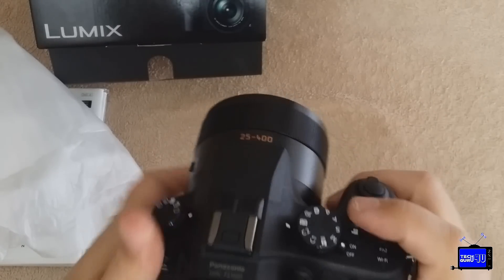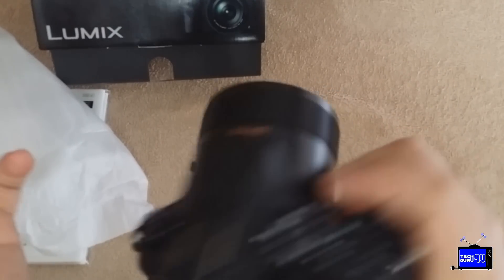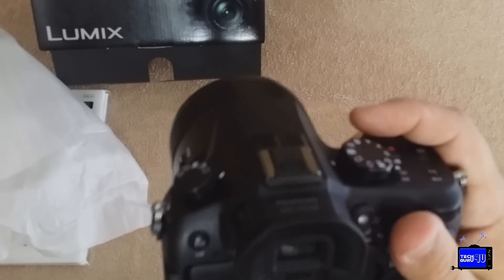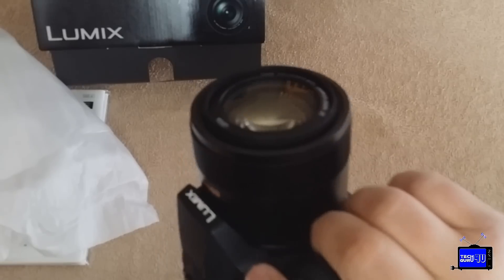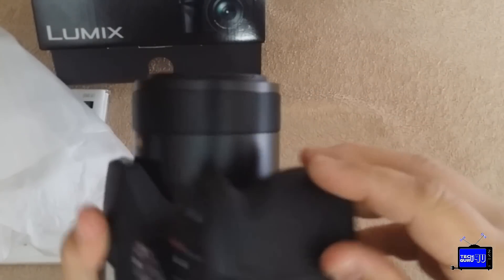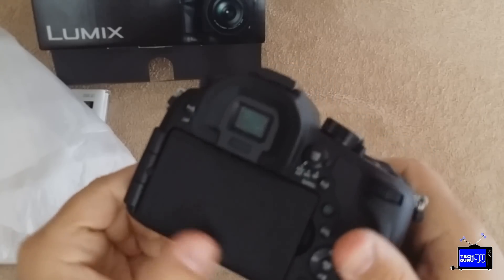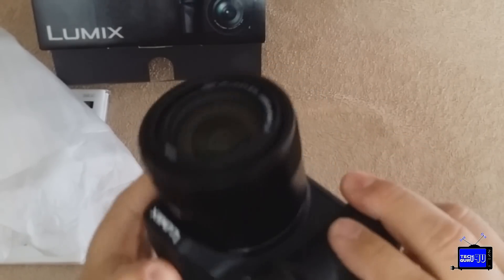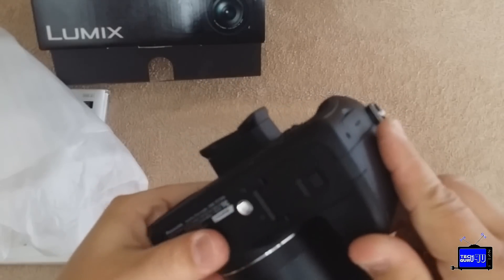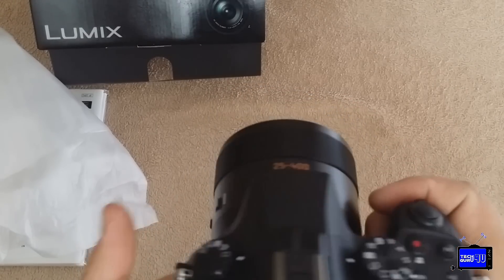Some people like the rocker switch. The record button is in a very accessible spot and it feels very comfortable. Even though it's chunky, it feels very grippable — it's not going to fall out of your hand. Even with one-handed operation it feels very secure. It does have a very plasticky feel to it, and I know that was one of the differences between the Sony and this. With the magnesium body on the Sony, it definitely had a more premium feel.